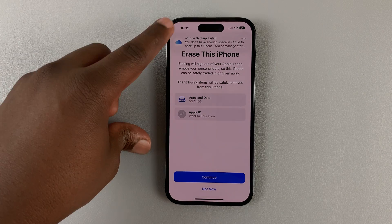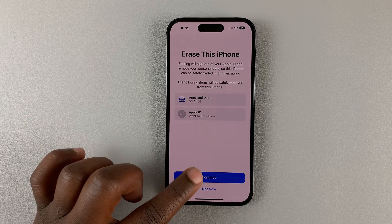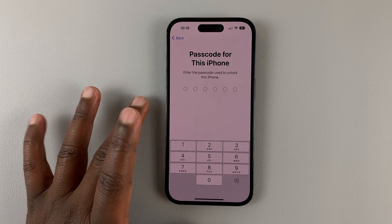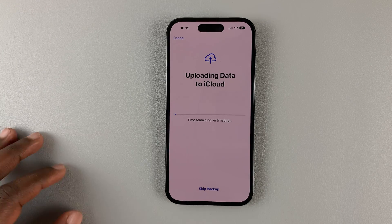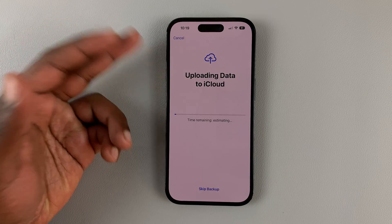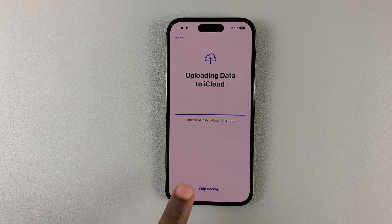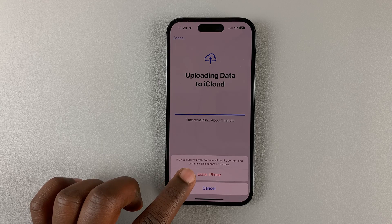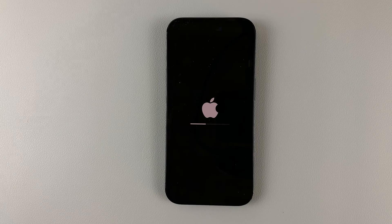When you go to this page it's going to automatically try to back up to iCloud, but since we've already done a backup, just go ahead and continue. You'll need to enter the passcode for this iPhone. It will then try to upload data to iCloud. Since you've already backed up, hit Skip Backup and confirm by tapping Erase iPhone.